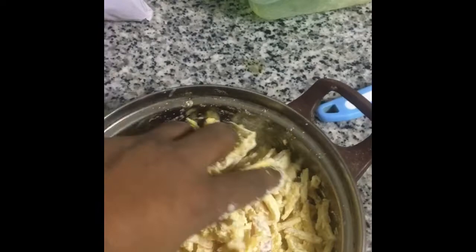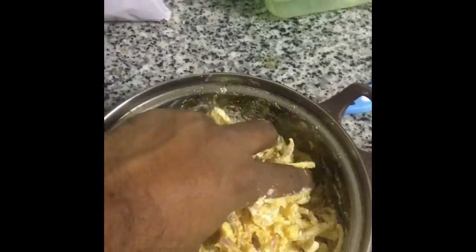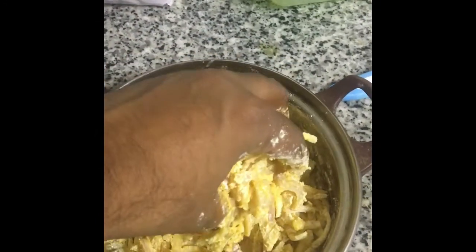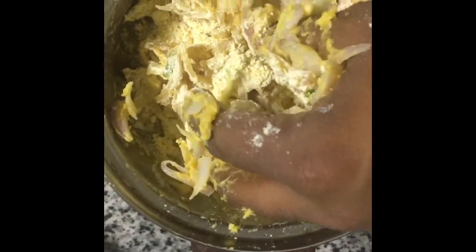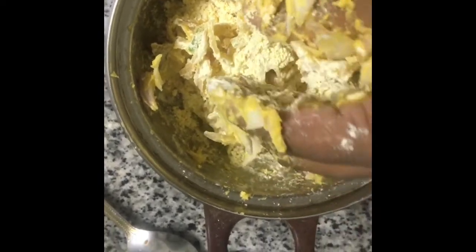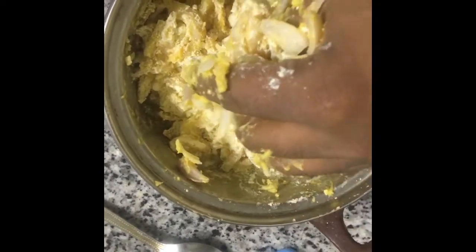Now insert the besan and mix it with the hand. We don't use any water, but after some time if you feel that you need a little more water, just 10 ml or 15 ml — use a little bit if you feel okay, otherwise just use only onion water. Slowly it will develop and when you feel the besan is enough, keep it for 10-15 minutes.